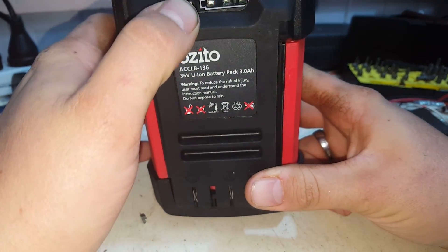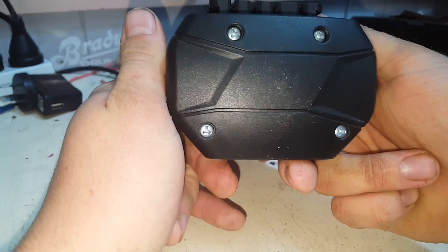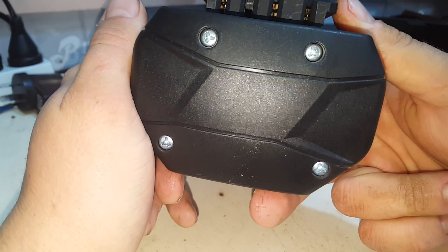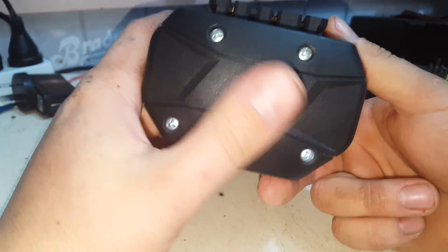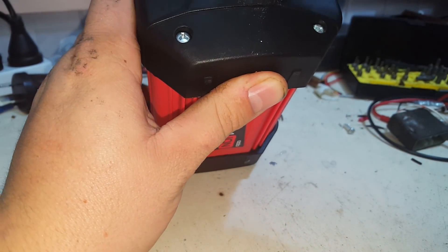As you can see, it uses tri-shaped screws. In my set I've got one of them, so I should be able to get it open.